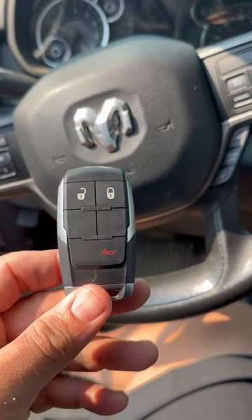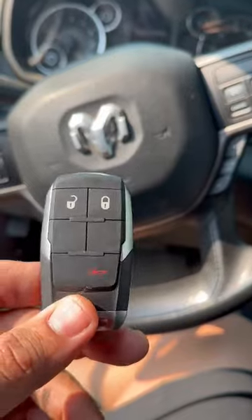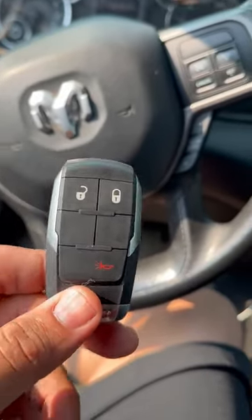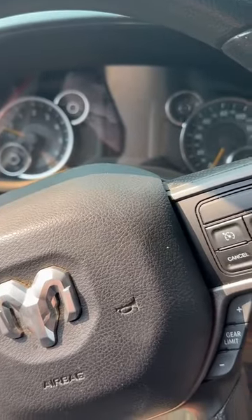Hello everybody, we're working on a 2021 Dodge Ram 2500. The battery in the fob is dead — how do you start the vehicle? Well, if you try to start it with no battery, it'll say 'no key detected' and nothing will happen on the dash.